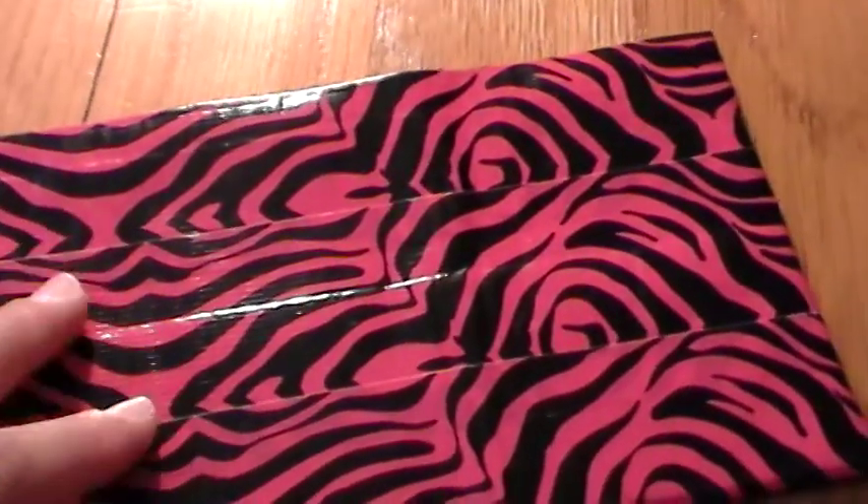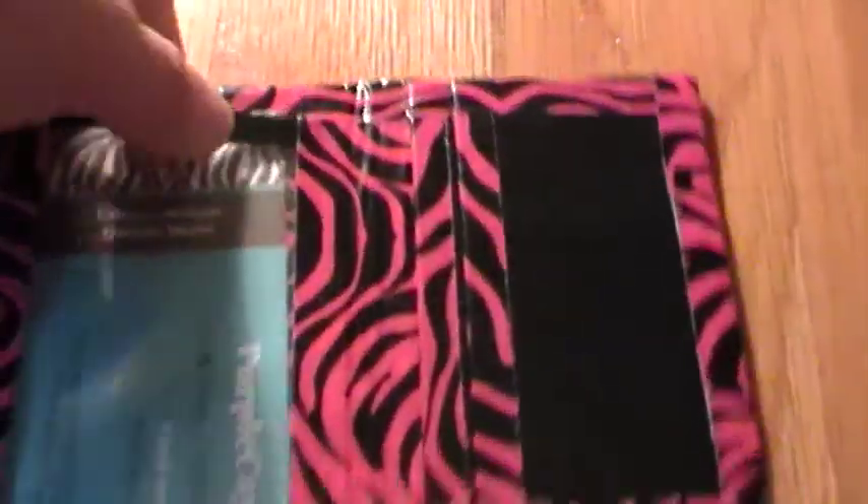Then I have this pink and black zebra tri-fold with pink and black zebra trim. One hidden, one hidden, two card pockets, another hidden, ID with good plastic. Then two more card pockets.